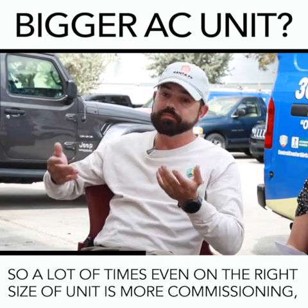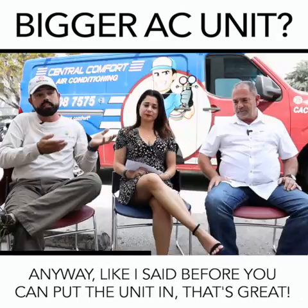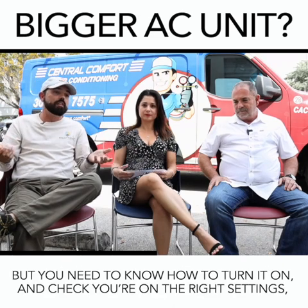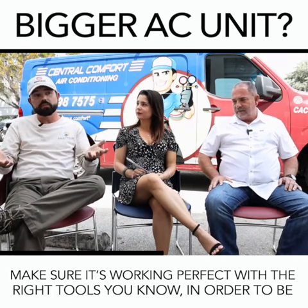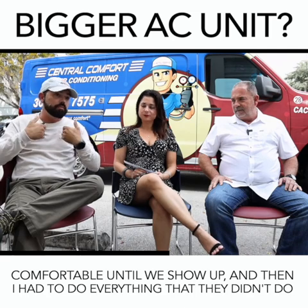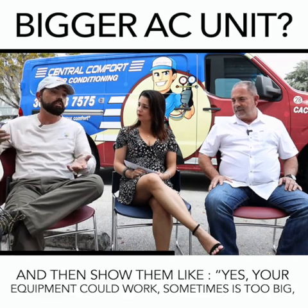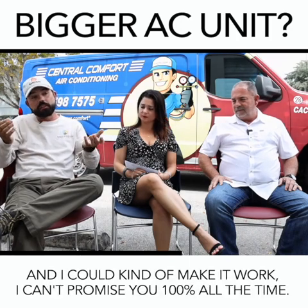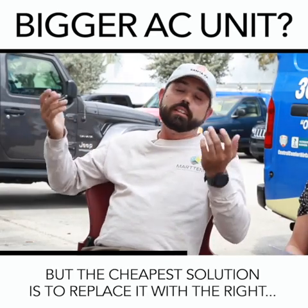A lot of times, even with the right size unit, it's more about commissioning. You can put the unit in — that's great — but if you don't know how to turn it on and check the right settings, make sure it's working perfectly with the right tools, you're not going to be comfortable. Then I show up and do everything they didn't do. Sometimes the equipment is too big and I can kind of make it work, but I can't promise 100% all the time. The cheapest solution is to replace it with the right size.